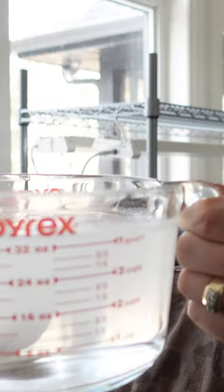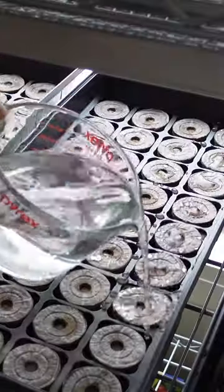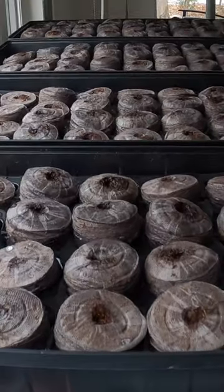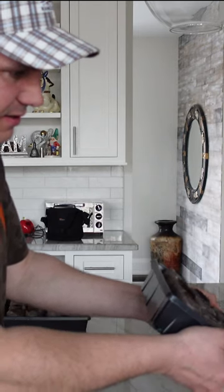Jiffy peat pellet kits are a great way to get your seeds started indoors. You gotta soak each kit with 15 cups of water. Wait for a while and you'll see the pods actually rising up. Then you want to drain off any excess water.